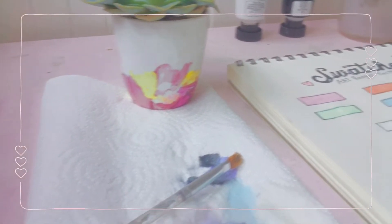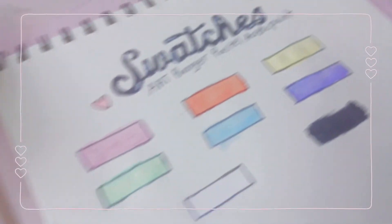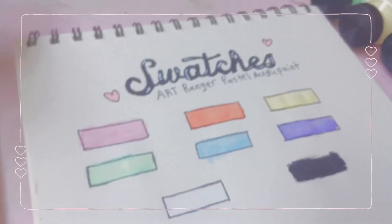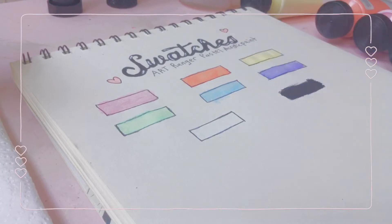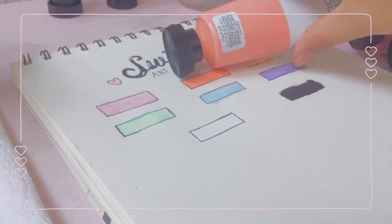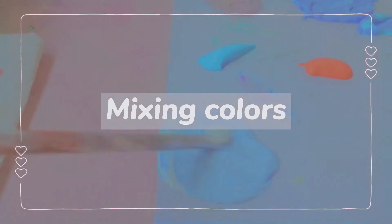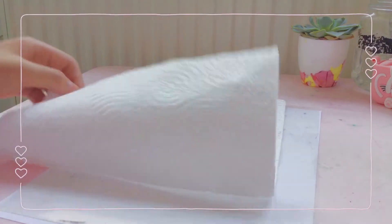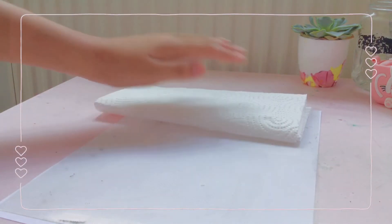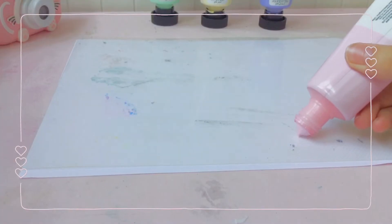I overall really liked the swatches. Before jumping into the final illustration, I decided to mix the colors I needed for the Studio Ghibli scene I'm painting.